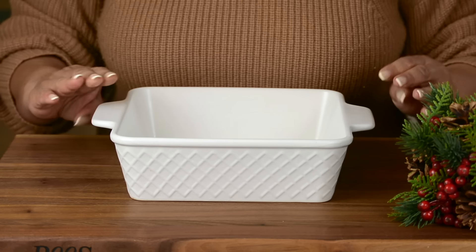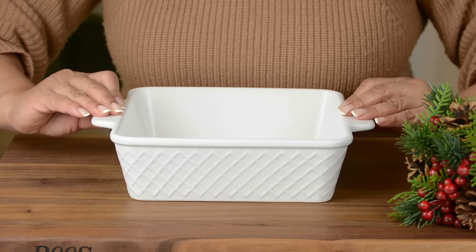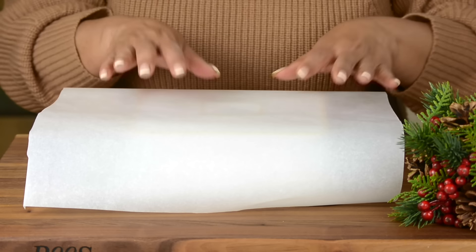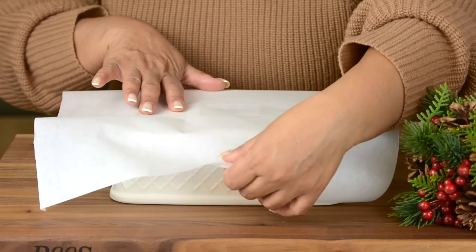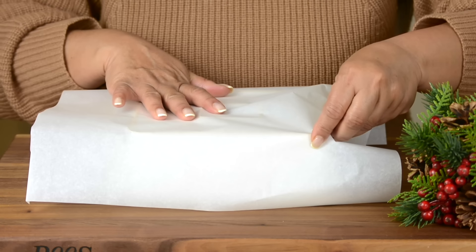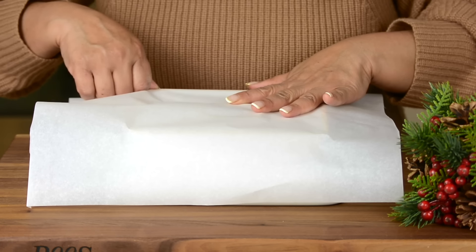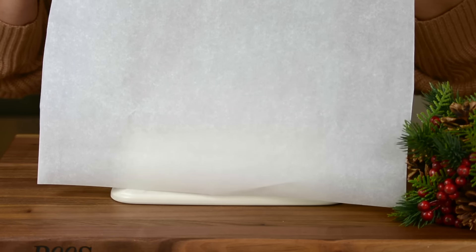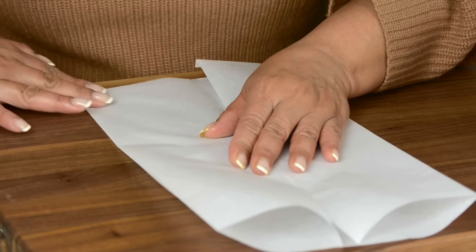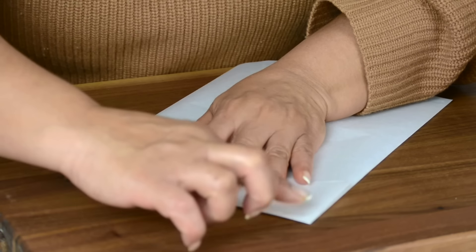But you could go with a 9x9 or a 9x13 tray, and accordingly the thickness of the fudge will change. To line the tray, we're going to flip it over, take a parchment paper and place it over, then just mark the four corners. So now we've got our four corners all marked, and we're going to fold it down on both sides — these are going to be our guiding lines.